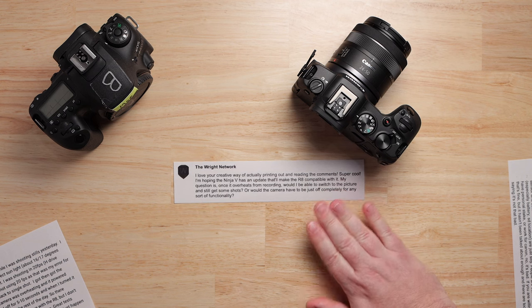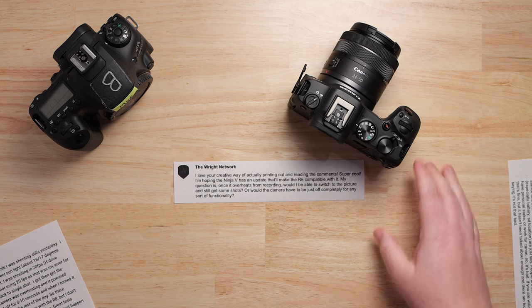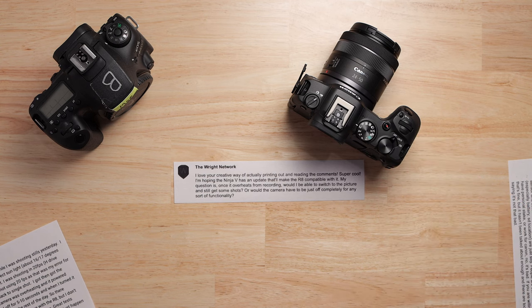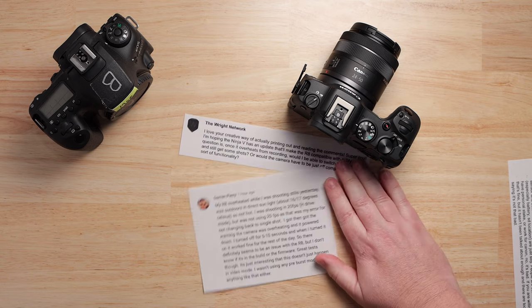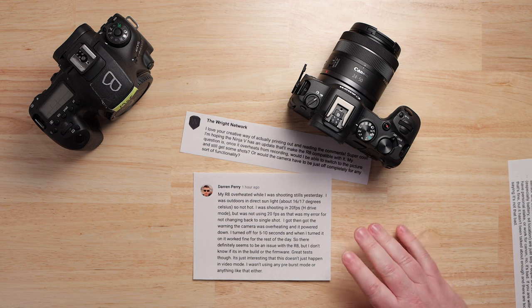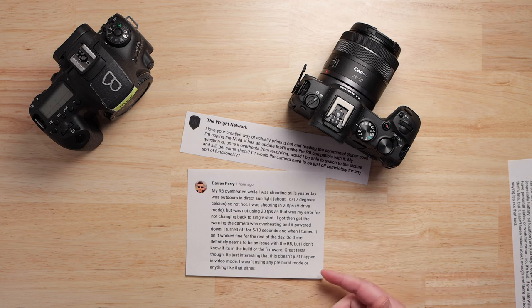I doubted it was going to be a problem. After doing my testing and determining that the R8 was definitely overheating from heat, I don't think this is like a programmed thing. But then Darren Perry comes along and basically says, yep, it did it to him — a specific incident when he was recording in H drive mode. So it's not just a video problem, according to Darren.